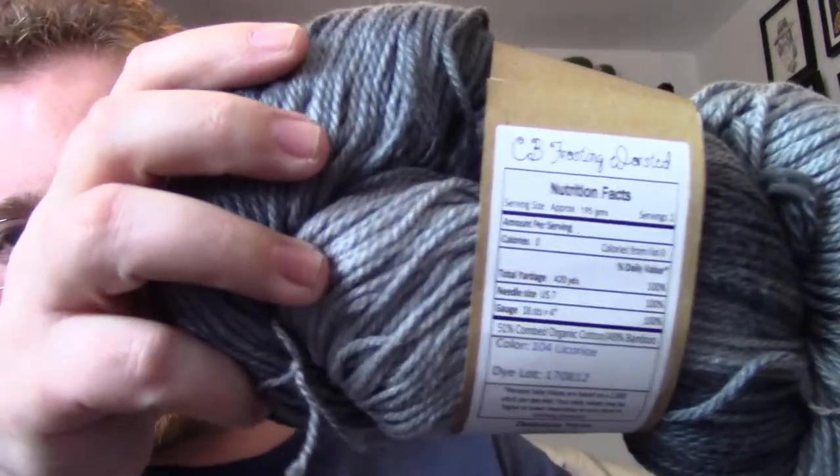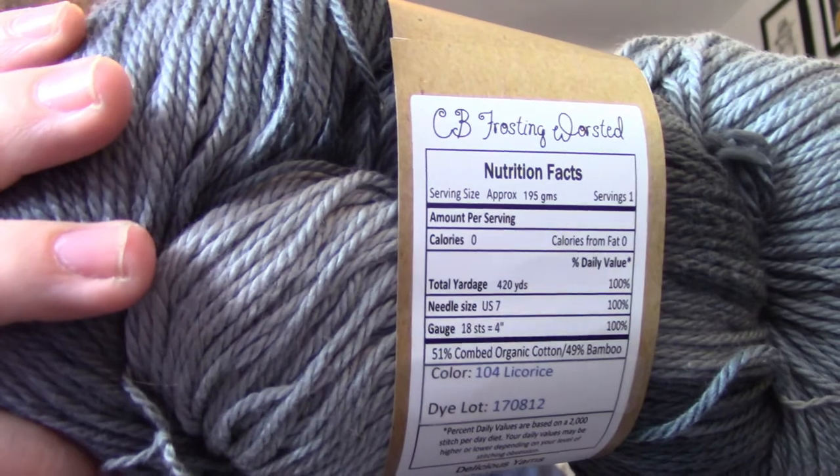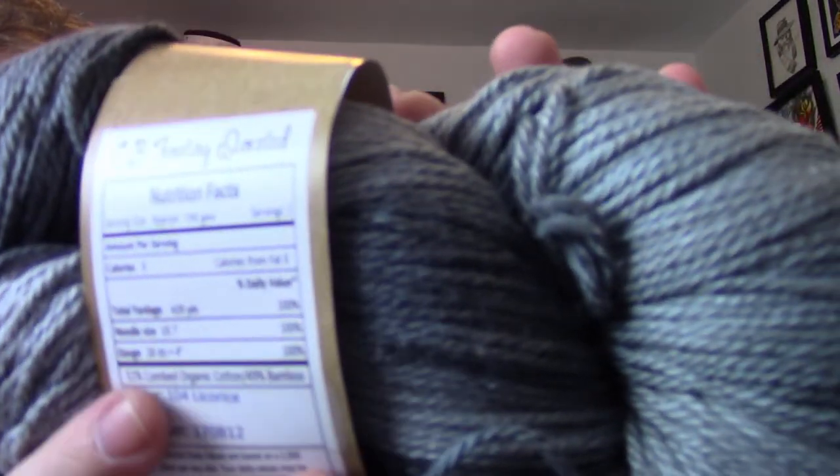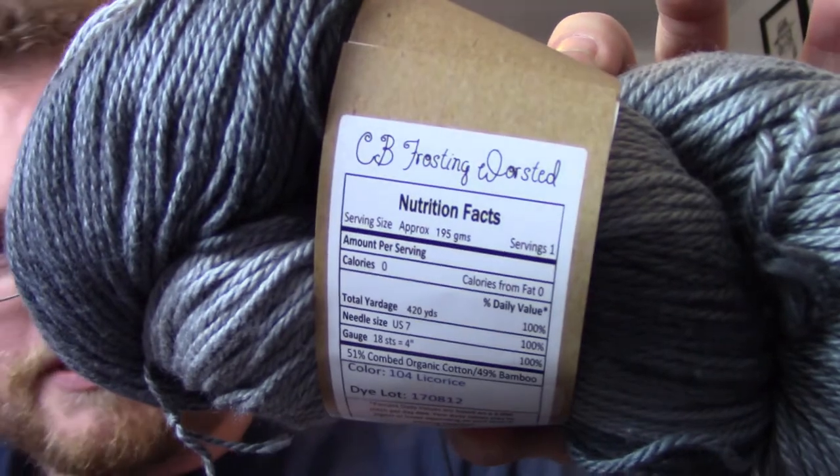I love the packaging — it's a really cool idea. Because it's called Delicious Yarns, on the actual wrapping they have nutritional facts on it, which is awesome. Talk about good marketing and a cute idea. It has serving size, calories, and all the details like yardage, normal needle size, gauge, and all that. This colorway is called Licorice — that's why. I'd highly recommend checking out Delicious Yarns.